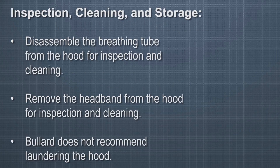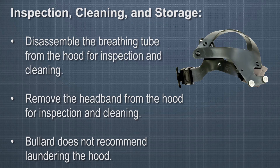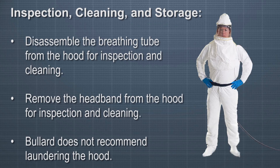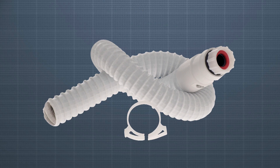To inspect, clean, and store your CC20 respirator, all components should be inspected for damage or excessive wear before and after each use. Disassemble the breathing tube from the hood for inspection and cleaning by pushing the clamp blocks in opposite directions. Remove the headband from the hood by separating the white buttons on the lens from the white buttons on the suspension. Bullard does not recommend laundering the hood — when the hood is too soiled for use, it should be discarded and replaced. Components may be hand-sponged with warm water and mild detergent, then rinsed and air-dried. Mineral spirits may be used to remove paint or coatings from the solvent-resistant lens of the 20TP and 20TPC hoods. The breathing tube may be hand-sponged, but not immersed.